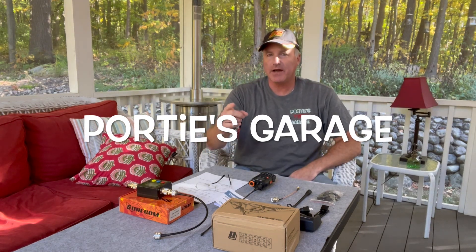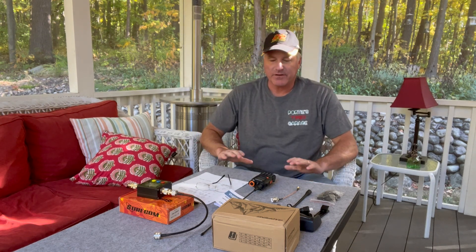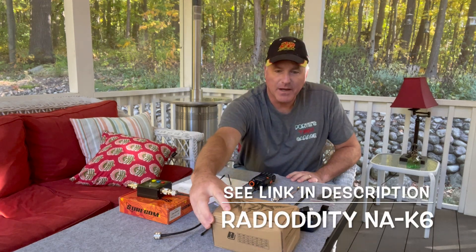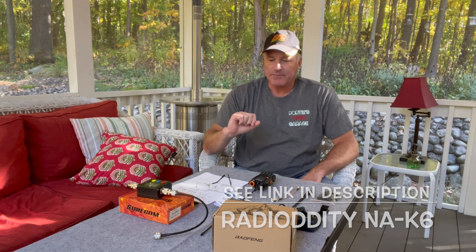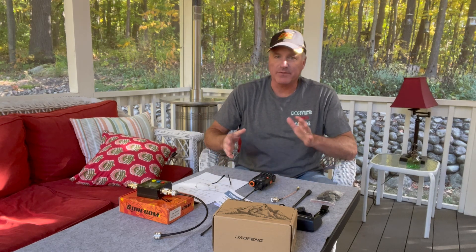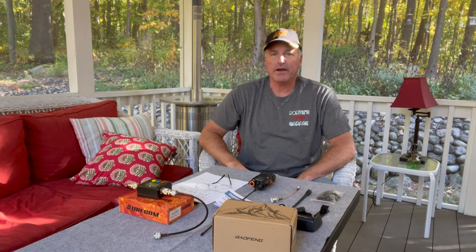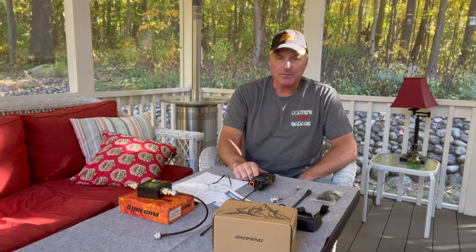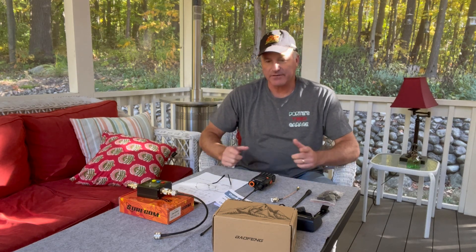Hey y'all, welcome back to the channel. This here is Portie's Garage, home of DIY, mostly geared to automotive, but here you just never know what you're gonna get. I'm on the back porch again, which means it's time for another radio review. We've got a radio sent to us by Radio Oddity. It is a Baofeng NAK6. Today I'm going to go over the features of the radio, show you what came in the box, talk about some of the programming, some of the things I like about it, and some things I may not like about it. Then we're going to hook it up to the Shurcom power meter and the mag mount and test the wattage that comes out of this bad boy. Again, this was sent to me by Radio Oddity — I'd like to thank them — it is the NAK6 from Baofeng.